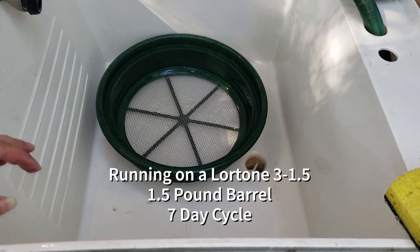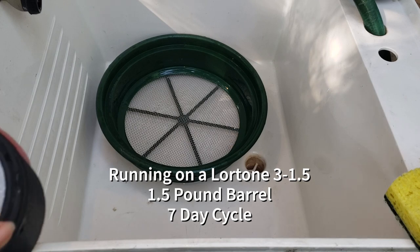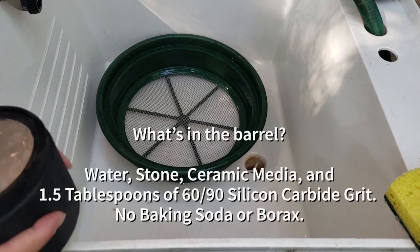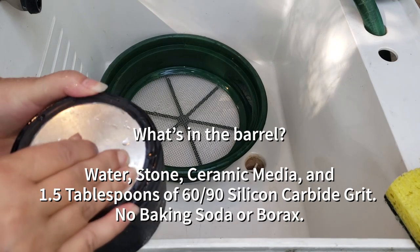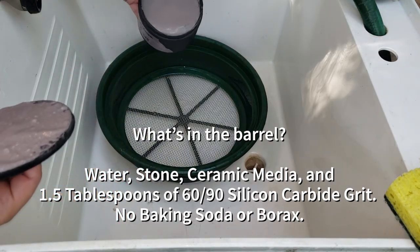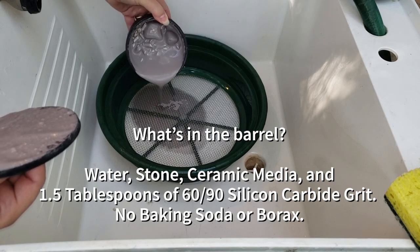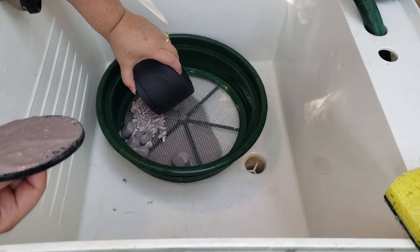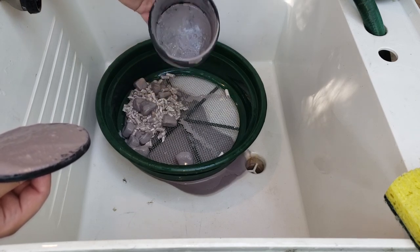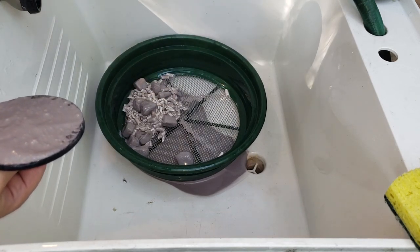And the pasta jasper is our one-and-a-half-pound barrel. Really foamy. So I'm thinking the one-and-a-half teaspoons really went through it.